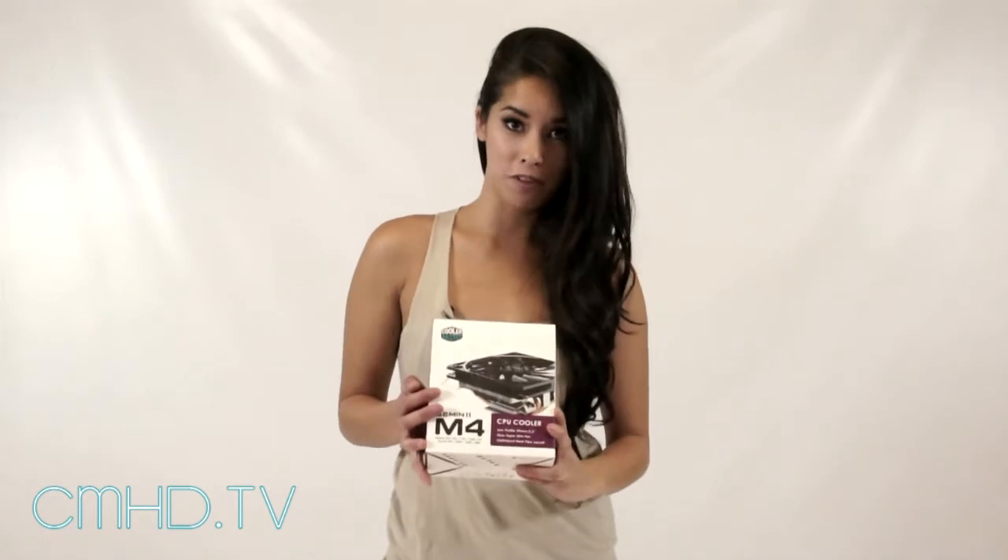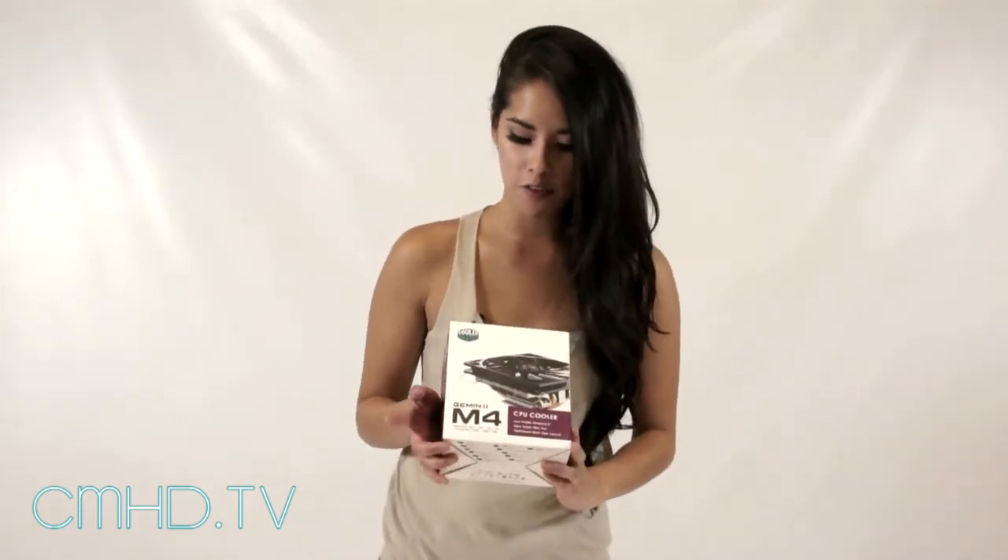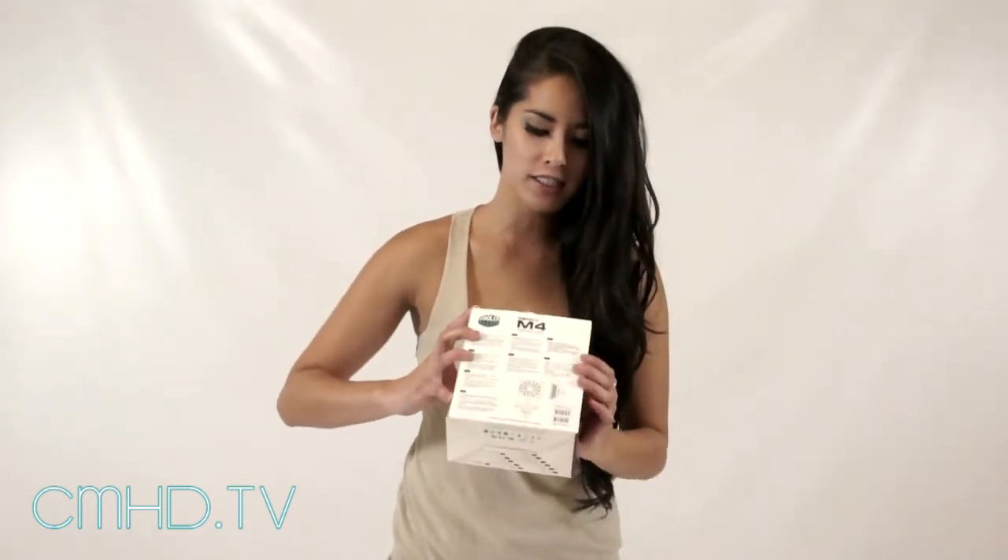On the front of the box you'll see a picture of the product. On the bottom you'll see all of its compatible sockets. On the side you see another picture of the product. On the back we have all of our languages, a diagram, and all the specs.